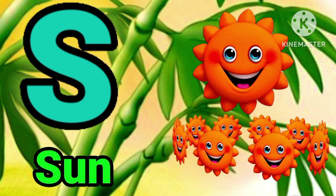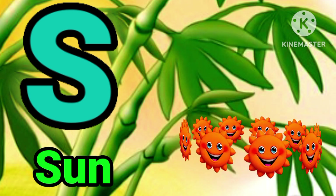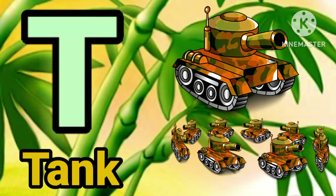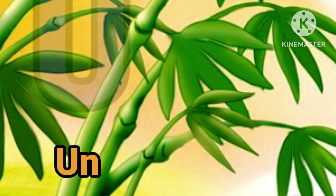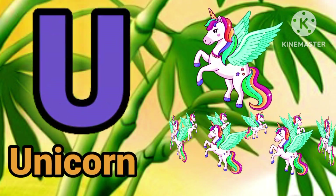S for sun. T for dog. U for pink, U for unicorn.